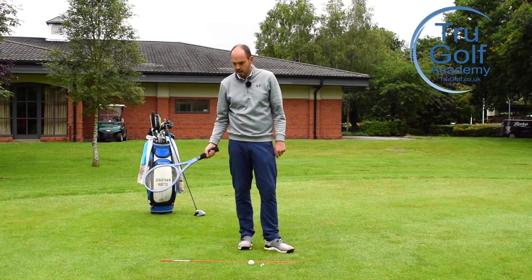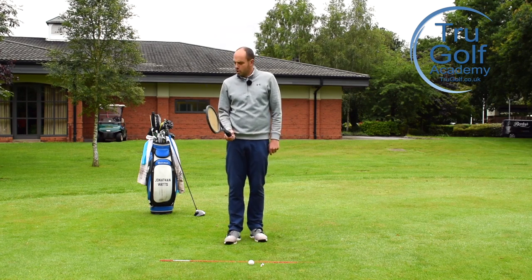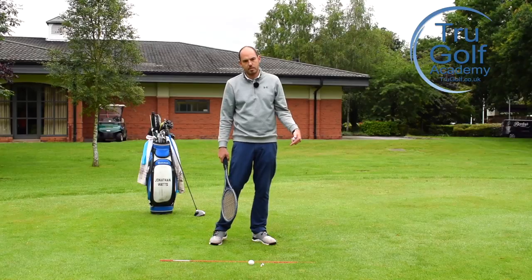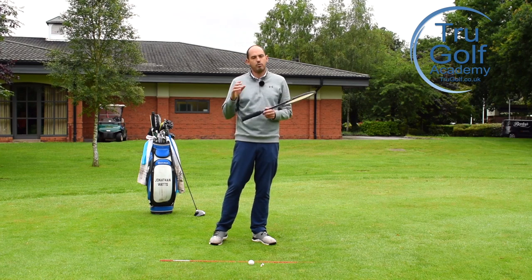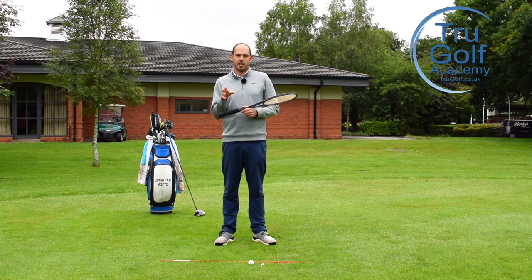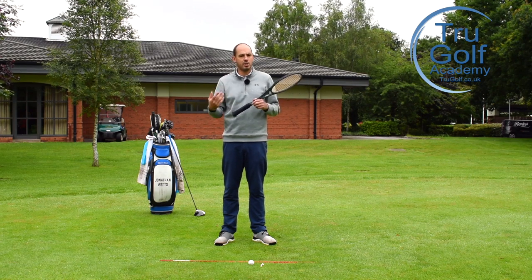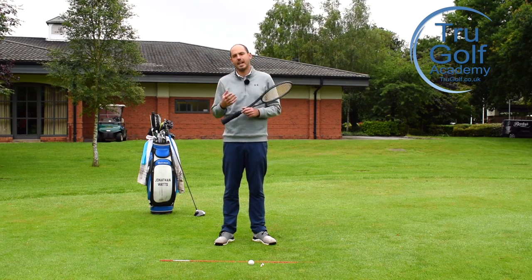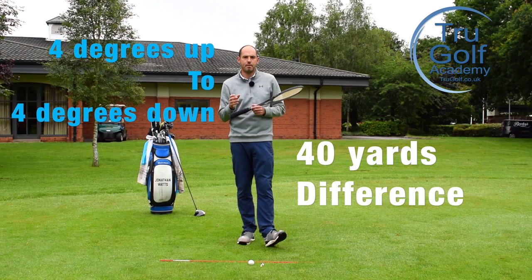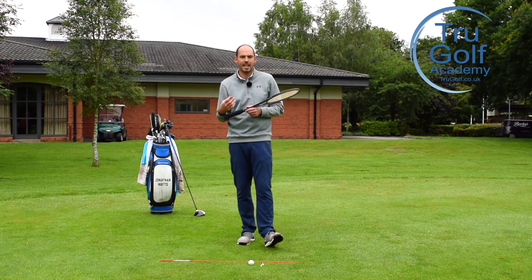The second part with the racket I'm going to talk about is if you're struggling with the driver. The likelihood is you're striking a little bit too much down and losing some distance. They did a robotic test — I can't recall exactly where — but at an average club head speed of around 85 miles per hour, keeping everything else the same, they changed only the angle of attack: four degrees down, zero, and four degrees up. It made 40 yards of difference in carry distance from four degrees down to four degrees up. A massive, massive difference.